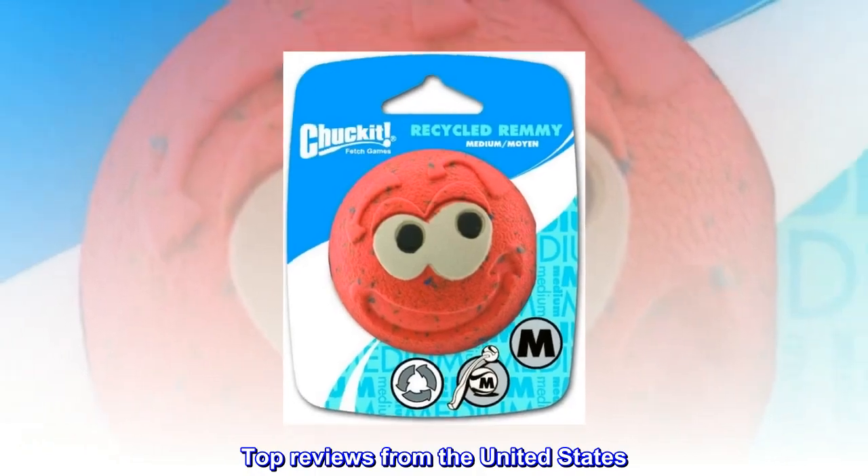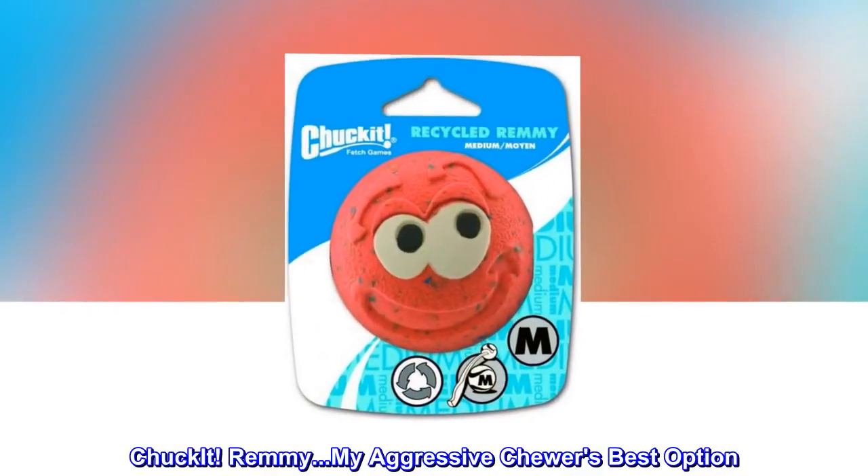Top reviews from the United States. Chuck-It. Remy. My aggressive chewer's best option.